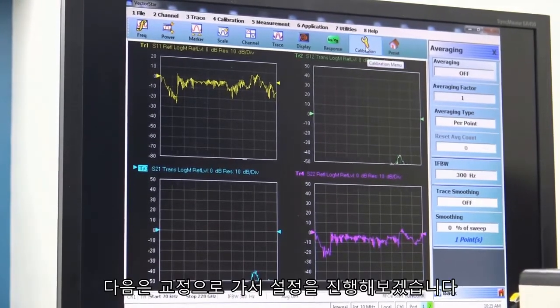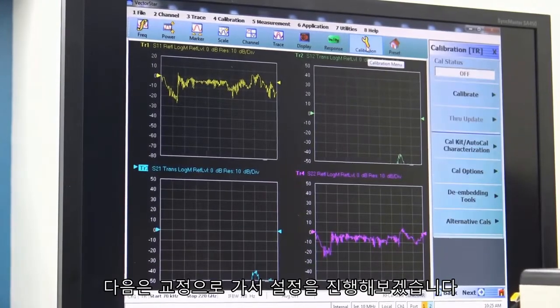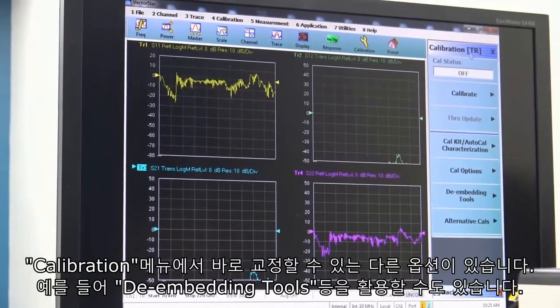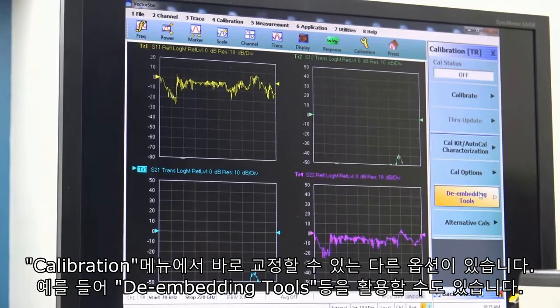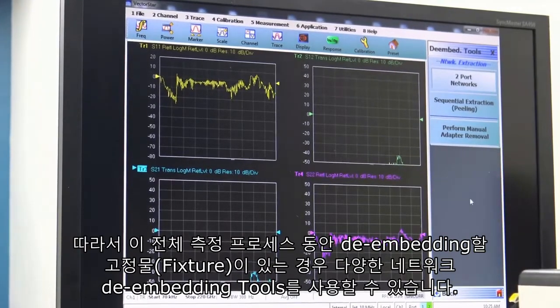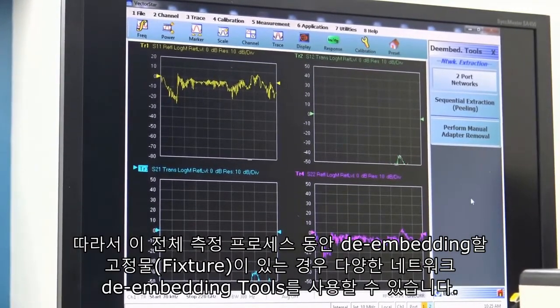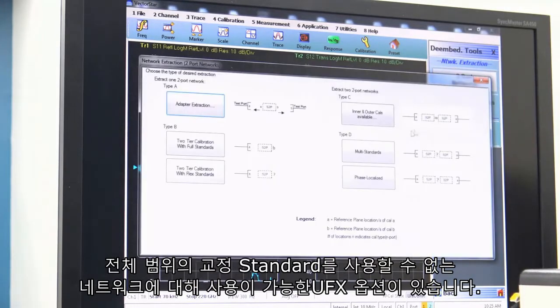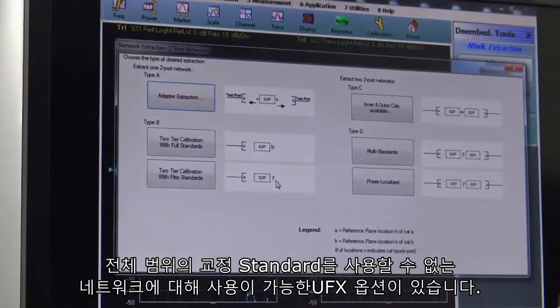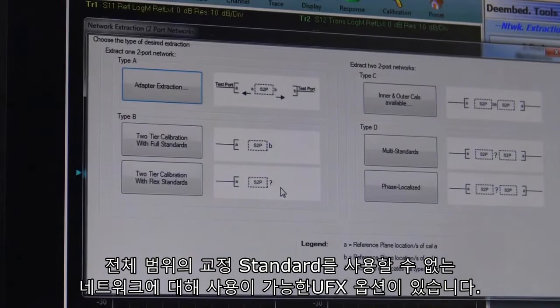Next we'll go to calibration and start setting up for that. In our calibration menu we can go straight to calibrate. There are other options here that sometimes you might want to take advantage of — for instance, de-embedding tools. So if you have fixtures that you may want to de-embed during the measurement process, we have a wide range of network de-embedding tools, both standard and the UFX option, which goes into further description of networks where you may not have a full range of calibration standards available.